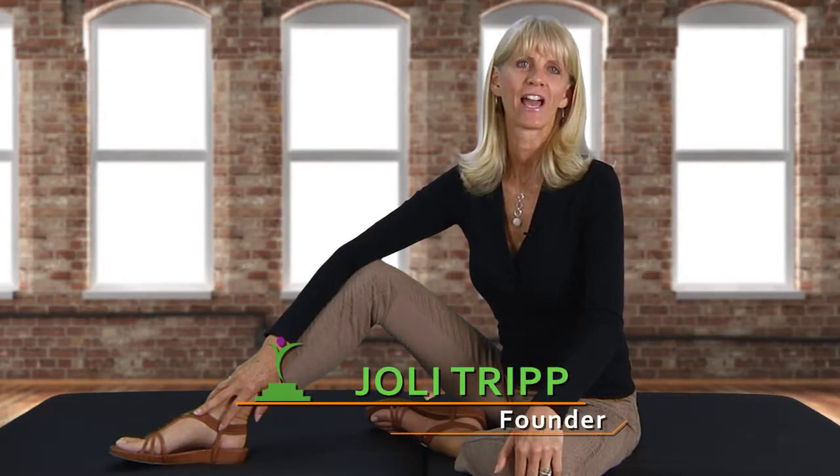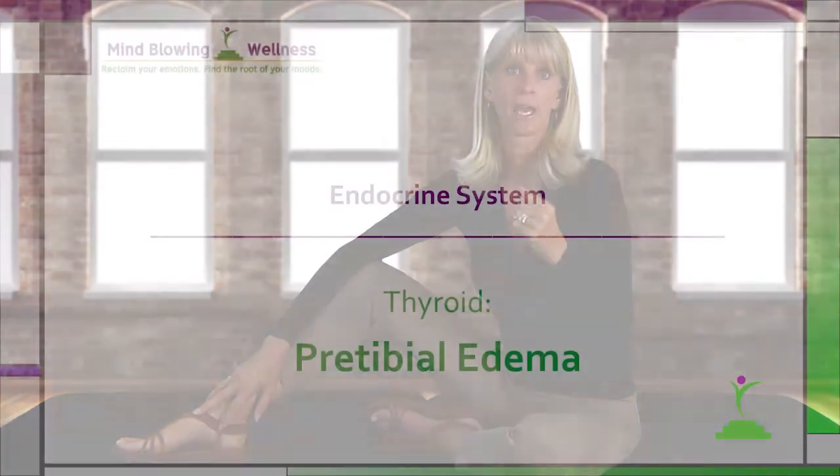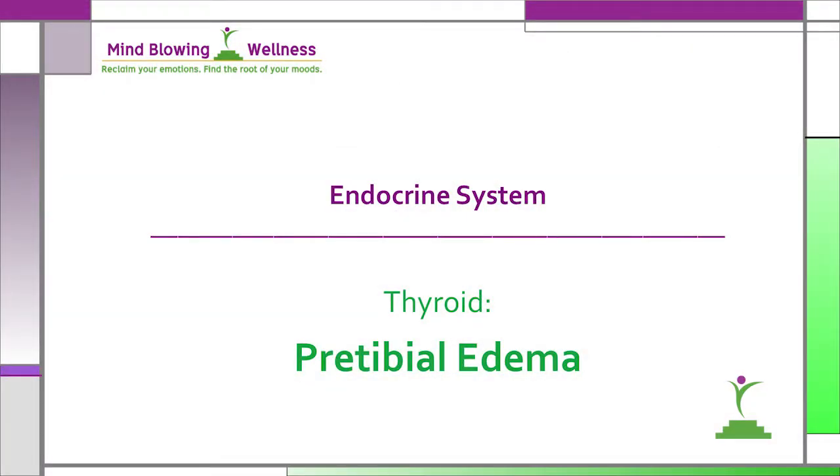Hi, I'm Jo Lee Tripp, founder of Mind Blowing Wellness. In this series of videos about the endocrine system, I'll demonstrate the functional evaluation point that assesses the thyroid. This test of the thyroid, called the pre-tibial edema, is used as a quick check of the thyroid, but should be combined with a full blood panel of the thyroid.